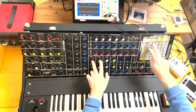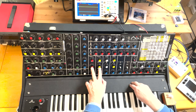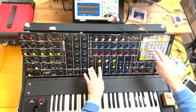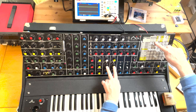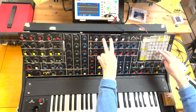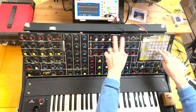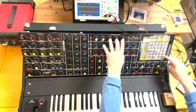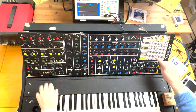Mixers one and two go into mixer four and five, and into mixer four and five I also add noise. Then mixer four and five go into filters one and two, and filters one and two go into envelope one and two. I've turned the envelope control to stereo by adding an additional VCA, and then from the envelope they go out.